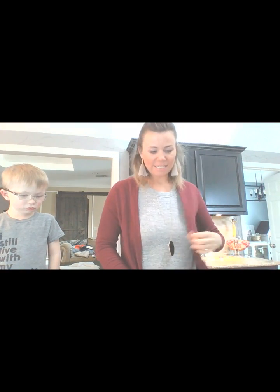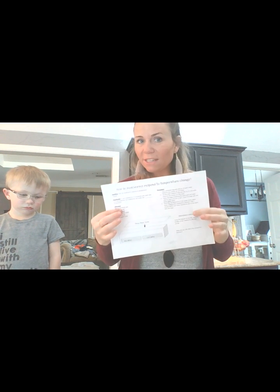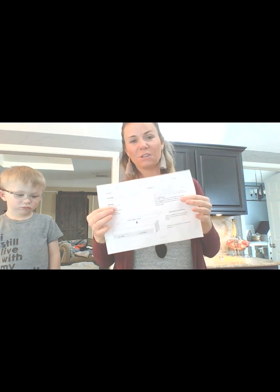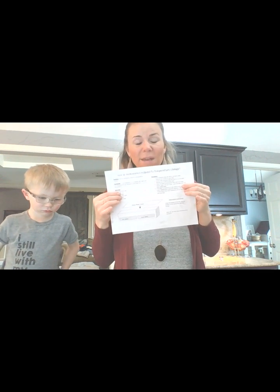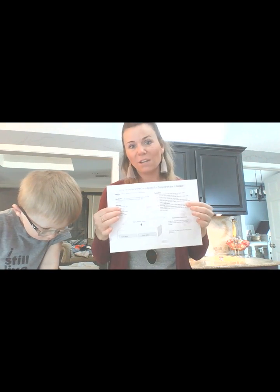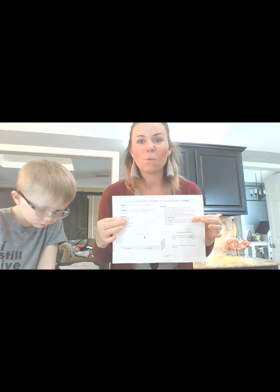So what we wanted to do today is we wanted to see how mealworms respond to temperature change. If you would like to follow along with us, in the description of the video there is a link to a Google document. You can make a copy of it, make it your own. You can edit it in any way you want to, or you can leave it as is and do this along with us.